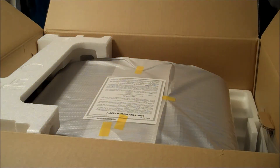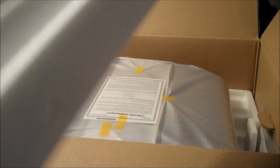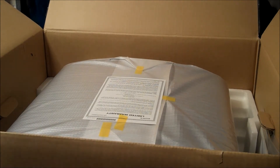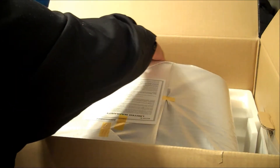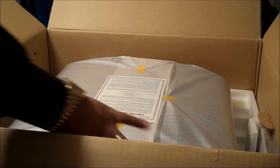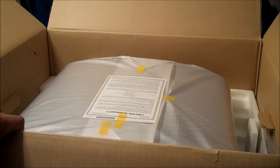Foam piece one out, foam piece two out. Let's take a quick look as to where the front and where the back is. This looks like the back, this looks like the front. I can feel the indentation here, so definitely do that if you want to know which way is front and which way is back before you lift it out.